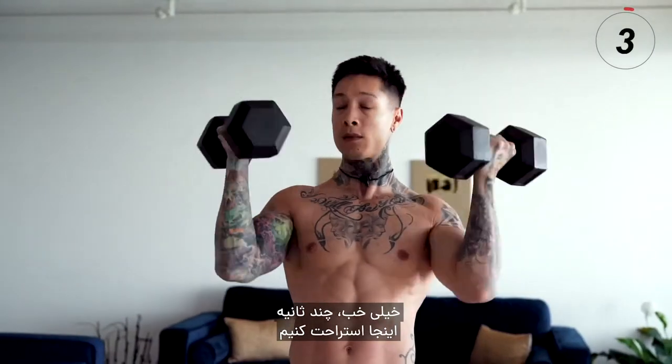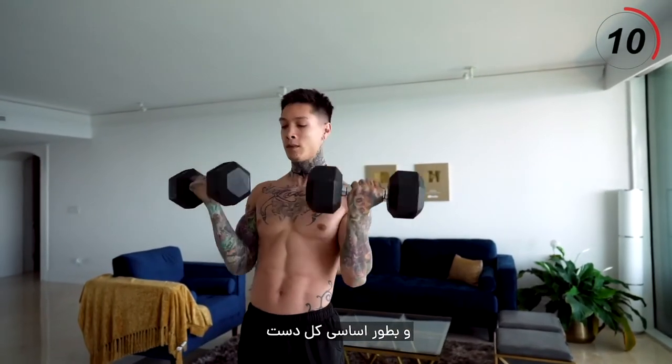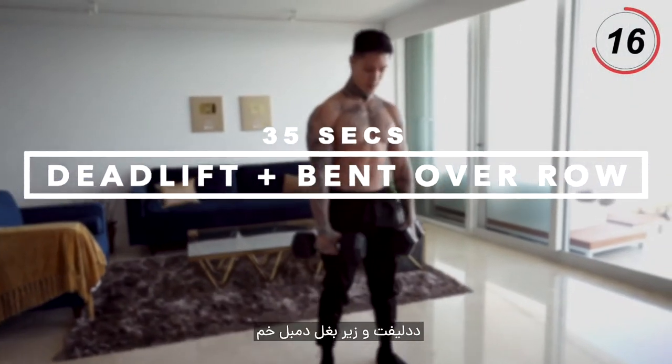All right, let's take a little break. For everyone that's more advanced, you should be going for five more seconds. Now we just hit our biceps, triceps, basically your entire arms, your shoulders, and your core. Moving on to the next exercise — it's gonna be another super effective compound movement: deadlift bent over rows.